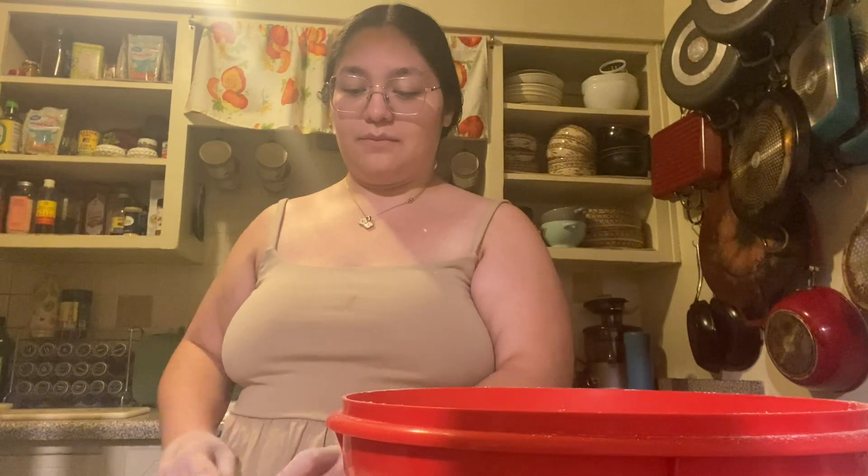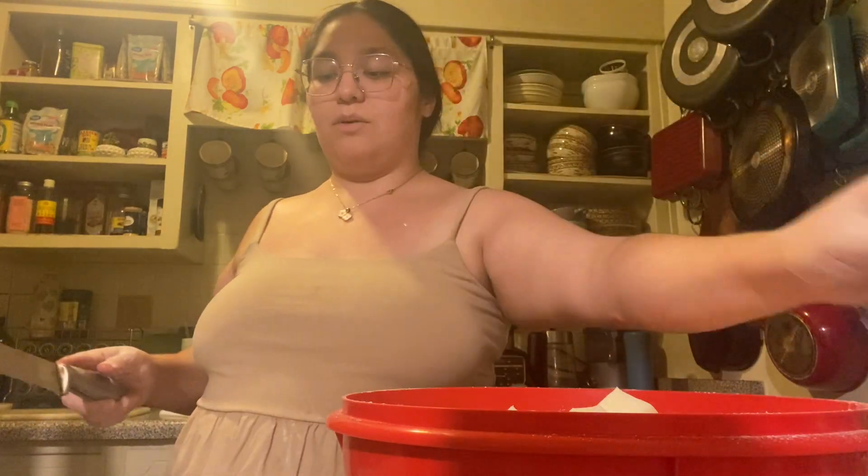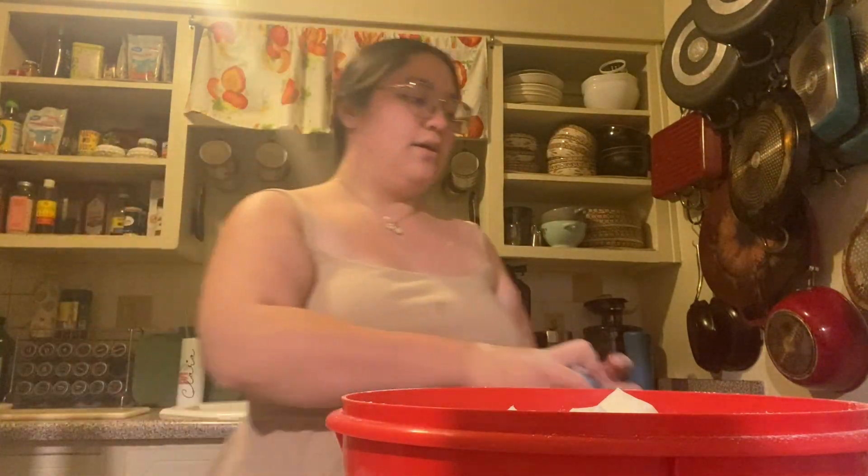This is going to take me a quick second so I'll probably speed run through this part. I need to do three pounds of lard — each one of these little boxes is one pound so I'll have to do three of them.